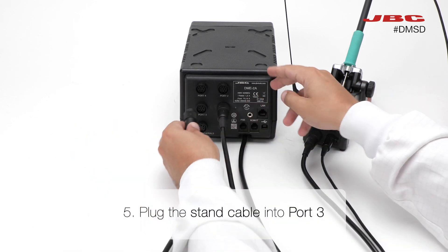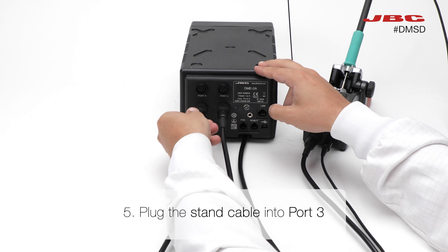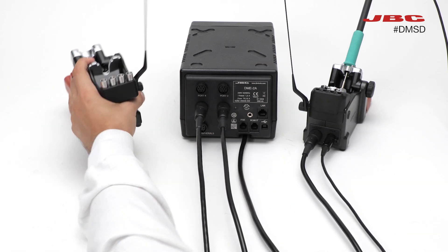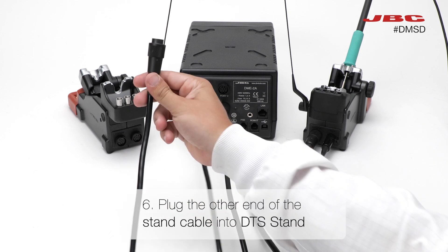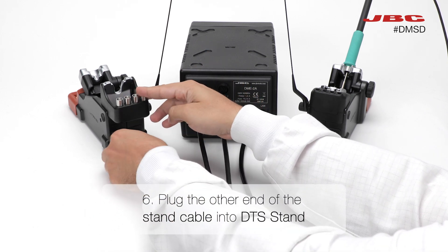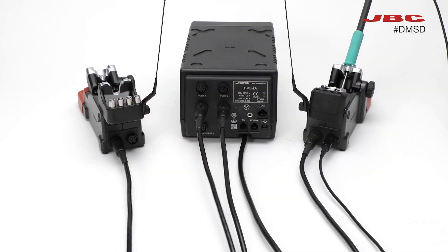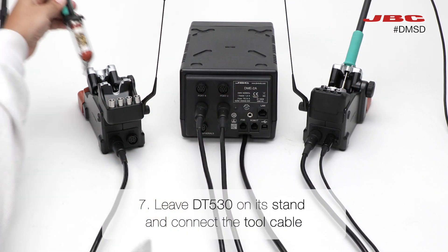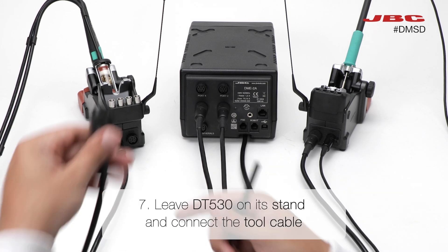Now, plug the stand cable into port 3 of the DME, or into the port that best fits your stand placement. Attach the other end of the stand cable to the DTS stand. Place the DT530 on its stand, then connect its tool cable to it.